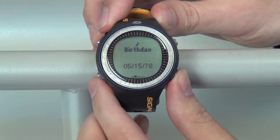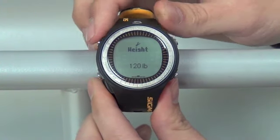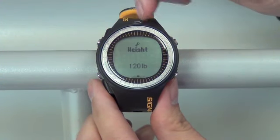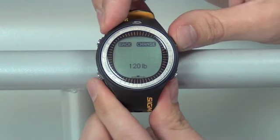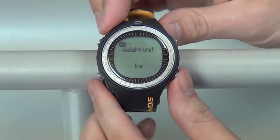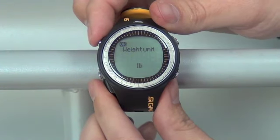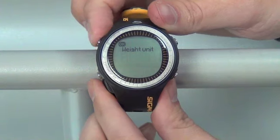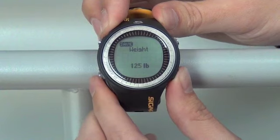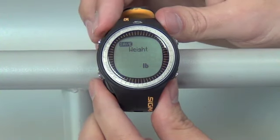Move to the next menu by pushing the bottom right button once, where we can enter the weight of the individual. We'll have our options on the top of the screen for our buttons. Push the top right button twice to enter. We can change between kilograms and pounds. Save that with the top left OK button. Here we can change the weight of the individual wearing the watch. Once you've found that, push the top left save button once.